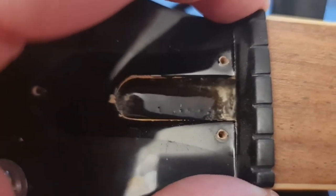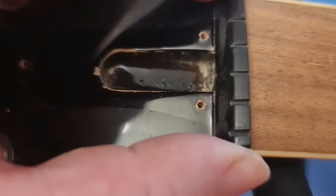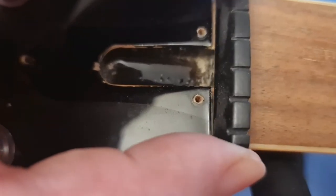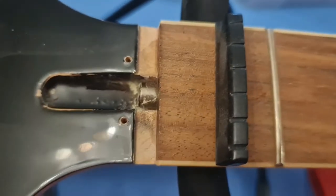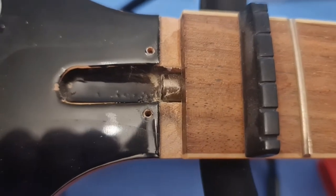I can't really show you how I adjusted the truss rod — I'd love to but I haven't got a camera setup for it. But look — that nut has just come straight out just from wobbling it. That's no problem, that won't take two minutes to fix.